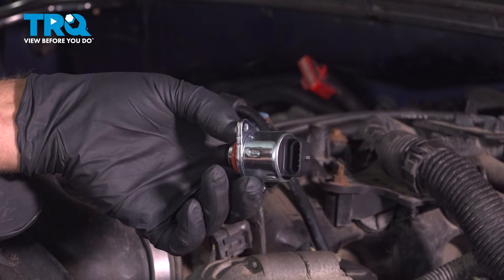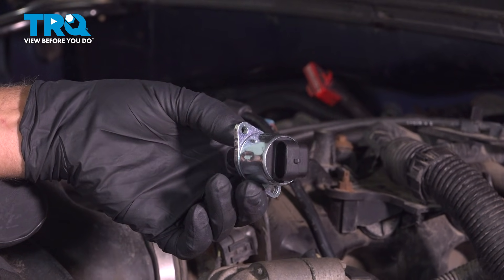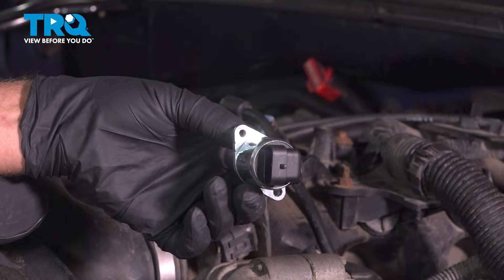In this video, I'm gonna show you how to replace the idle air control valve in the Chevy Silverado. Let's get into it.